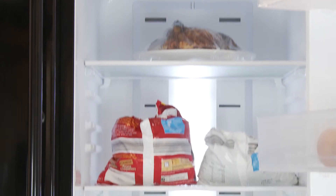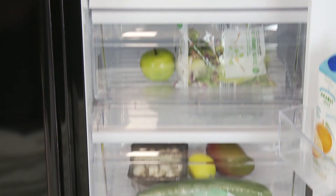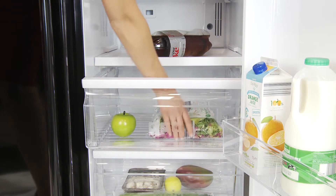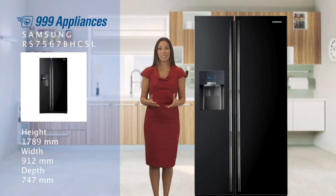The fridge compartment has a huge 361 litres of usable capacity, divided by five adjustable glass shelves. At the base of the section you have two separate drawers — use one as a salad crisper to keep your fruit and veg crunchy and fresh, and the other can be used for separating dairy or cooked meats from your other groceries.